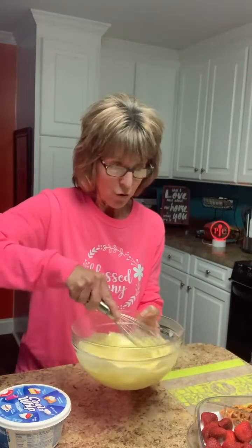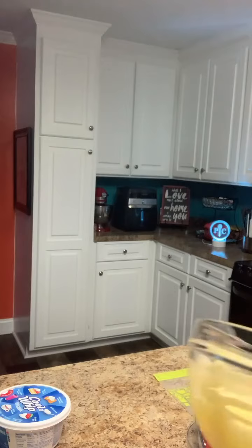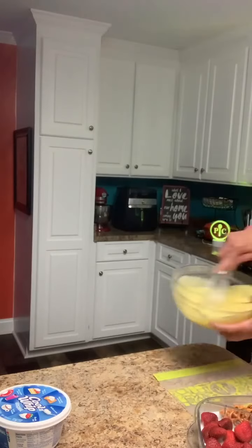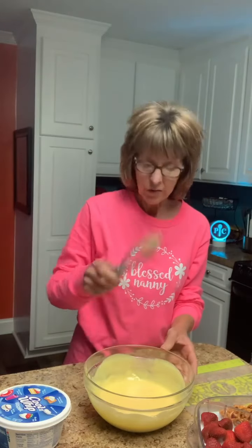Normally when I make this I make a double batch because if my children or grandchildren or husband are here, this would be gone in seconds — we would just eat it like little pigs because it is so delicious. I just want you to see the texture; it's just kind of like a cake batter. I keep it in the refrigerator if there's any left and it will thicken a little bit. With a stainless whisk I don't even have to get out my hand mixer — that little thing will mix up just about anything.